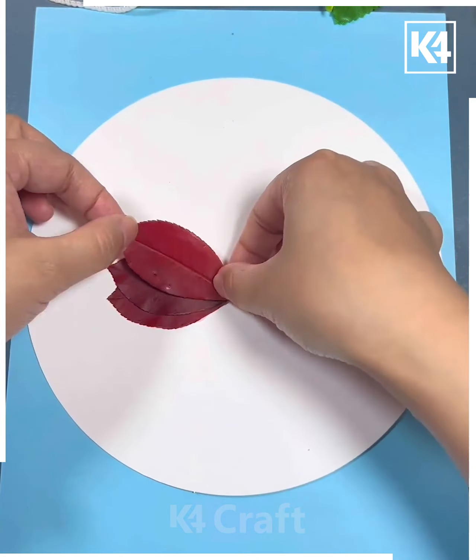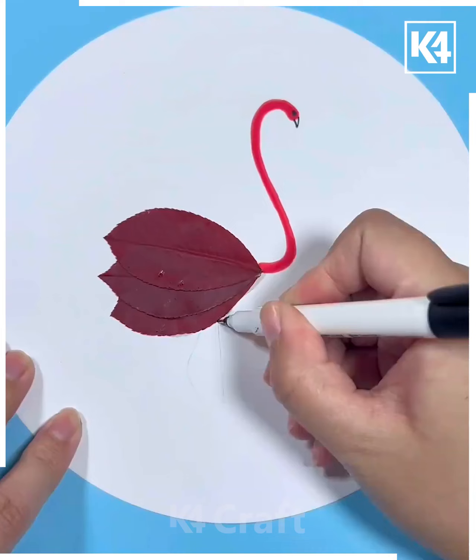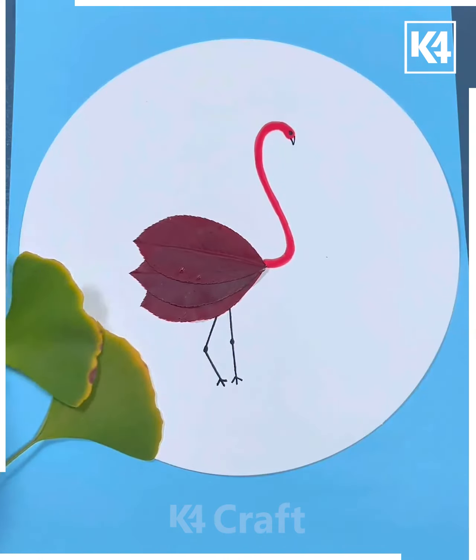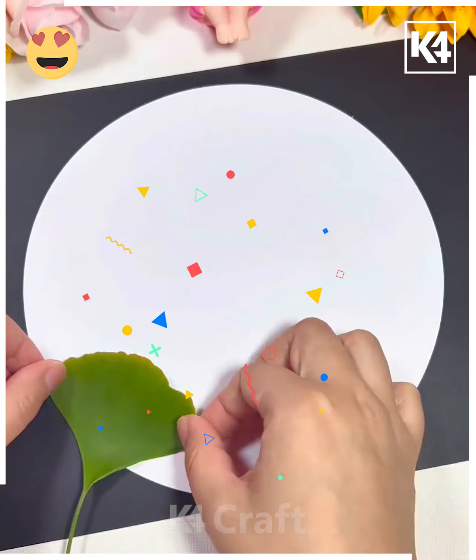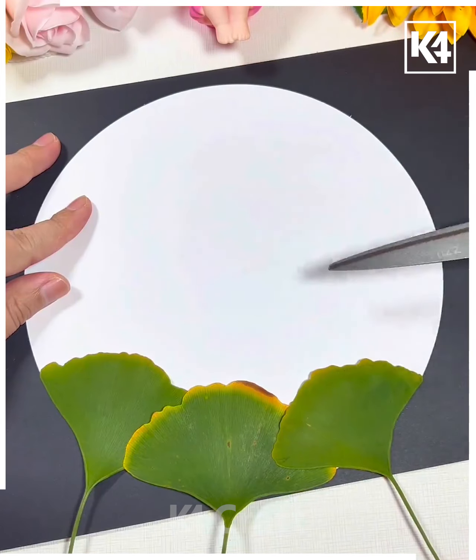Next, take the red leaves and paste them like this. Draw the neck and face of the ostrich, then paste some leaves around it and it's ready!